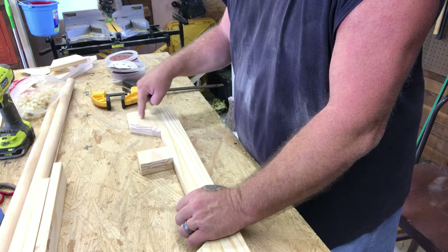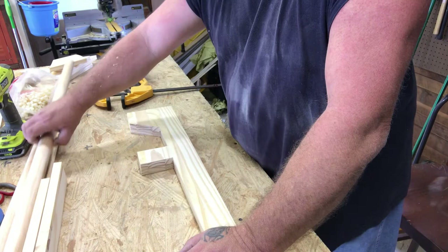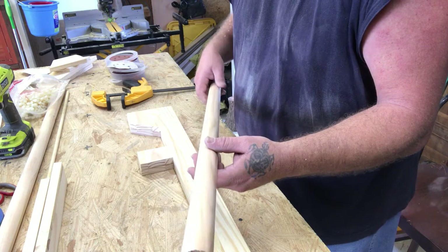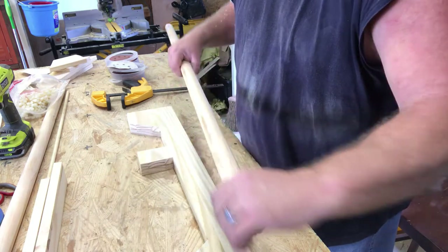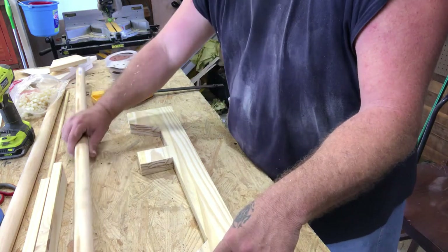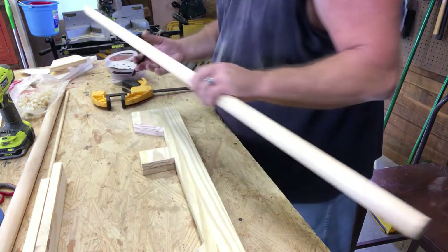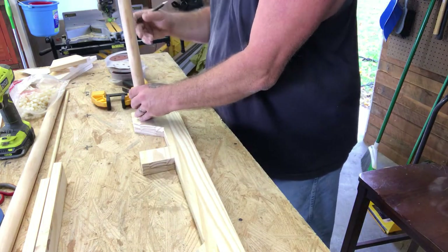Now I'll sand it down and I'll have two of them — left side and right side. I need to mark out where my holes are going to go for my dowel rods. These will be used to tighten and loosen the warp on the heddle, so I keep it very nice and tight as I go along. I need to figure out exactly where I want to put these. I think the best part is just mark it.